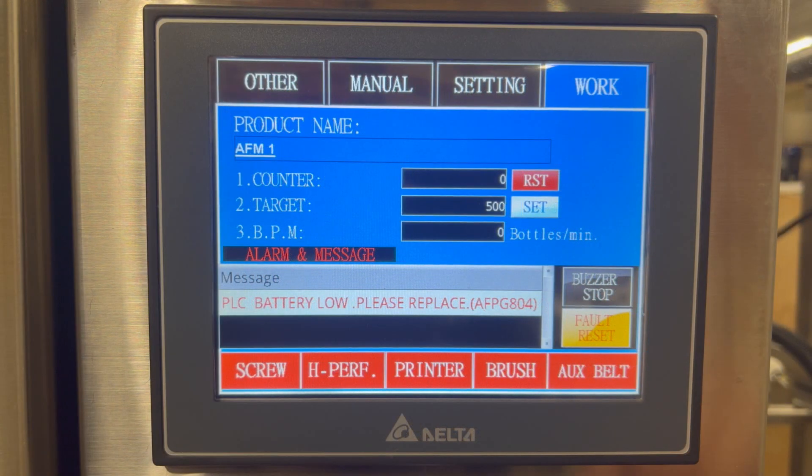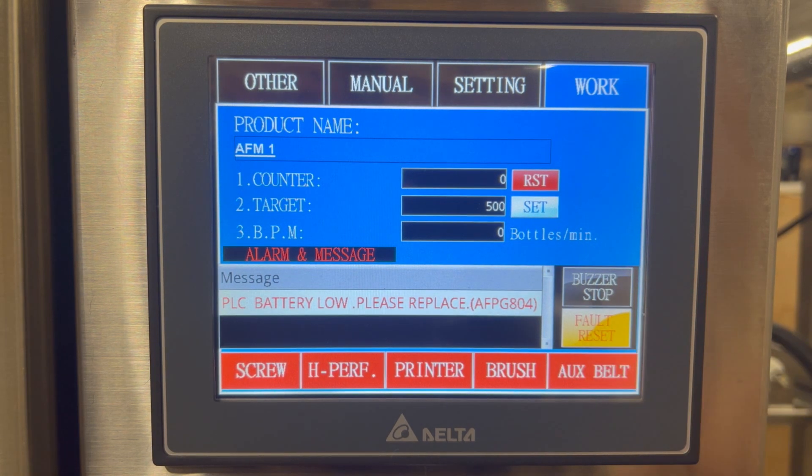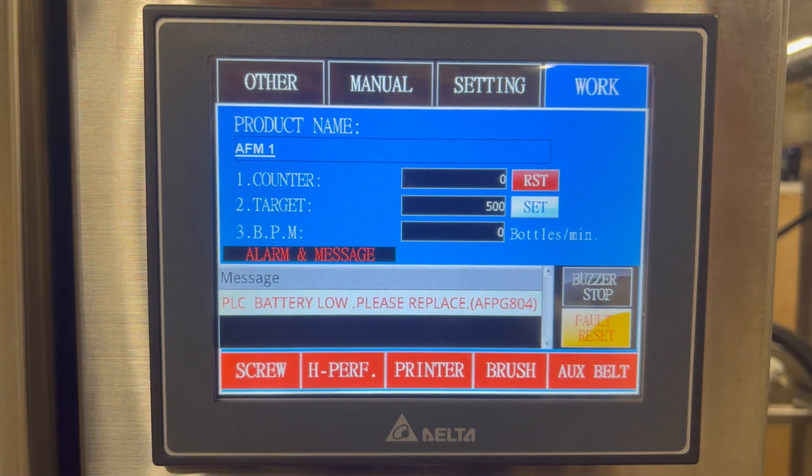The rest of the work screen has the alarm messaging. Currently, our PLC battery is low, so we'll need to replace the battery. It shows the message of the PLC battery low. To reset or to stop the buzzer, you can push the two buttons here. The other buttons on this screen are the screw, related to the timing screw to start and stop it. If there's an auxiliary device like the H-perf, you can tap it on or off to activate it. Same thing with the printer, brush downs, or auxiliary belt options — you can turn them on or off at this screen.